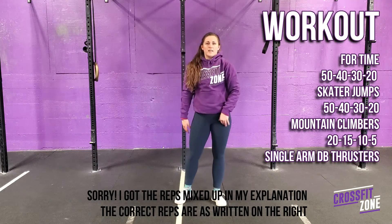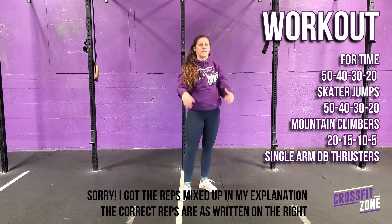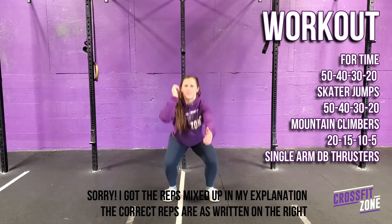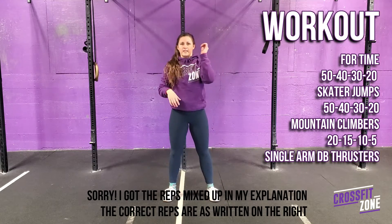Then 20 single arm dumbbell thrusters — 10 on one side, 10 on the other. I'll hold on to my dumbbell, do 10 reps, switch hands, then 10 reps.